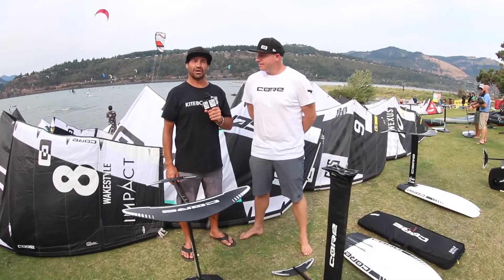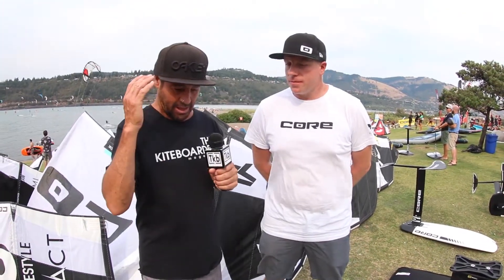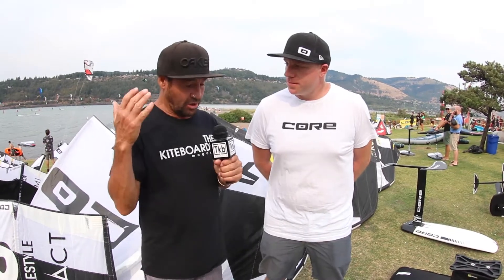Hi, this is Alexis from the Kiteboarder Magazine. We're here at AWSi in Hood River. I'm here with Michael and Cor, and you guys have come out with a really good foil line and foil board.